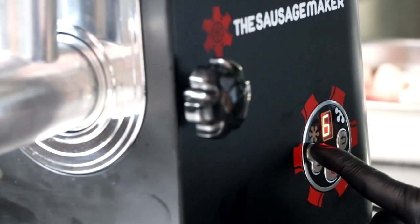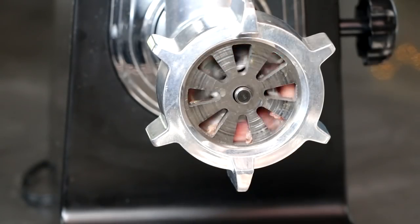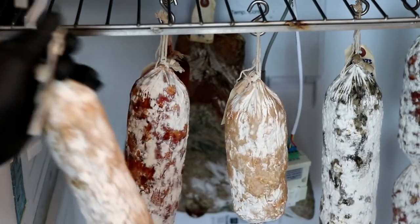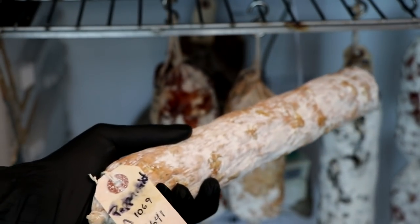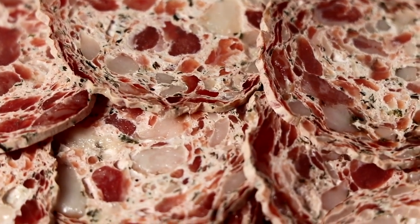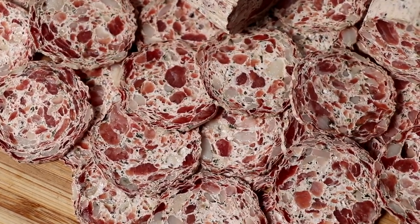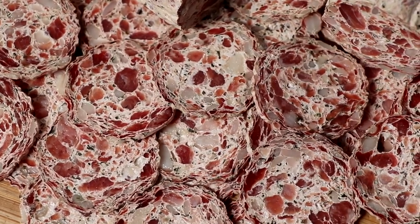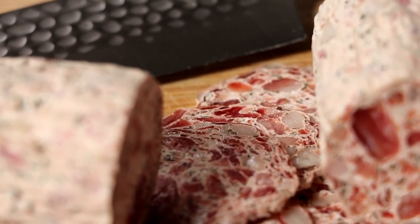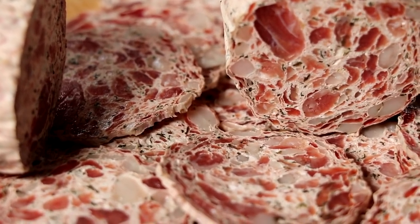Hey everybody, welcome to the channel. Today we're going to be making a very unique salami called the Mint Salami. Before we get started, you gotta know this is not a dessert salami. This is a savory salami that sort of plays on the ideas of the peppermint candy. This is a really cool salami, partially because it's the only one of its kind on the planet. The mind is going to perceive this salami to have a certain flavor, but once it's eaten, the flavor is completely unexpected, which will have everyone partaking in this delicious charcuterie talking for days to come. Let me show you how we made it.